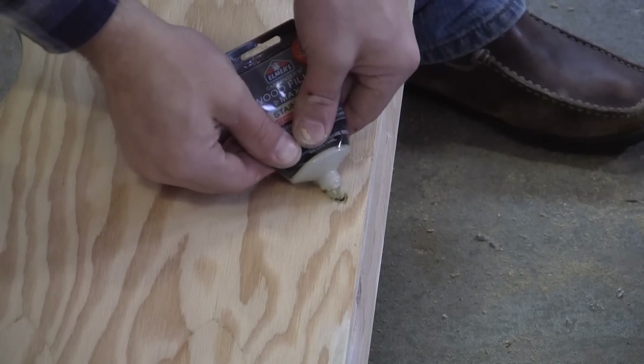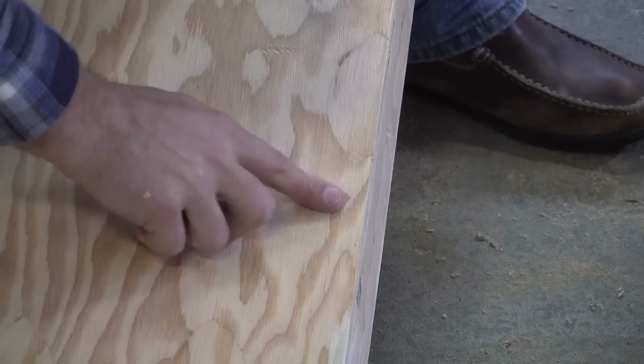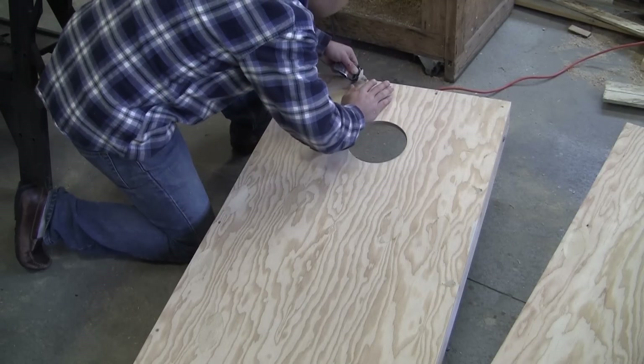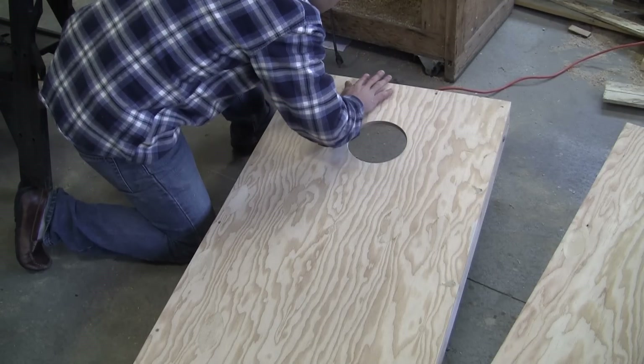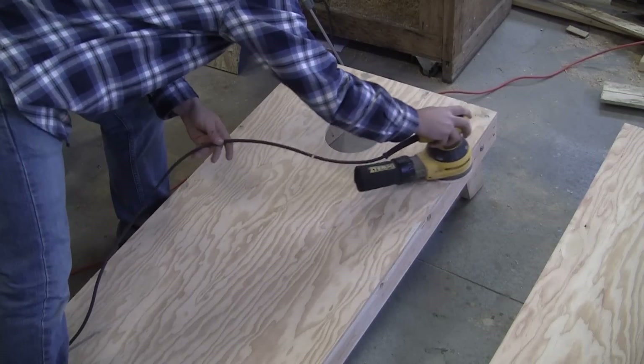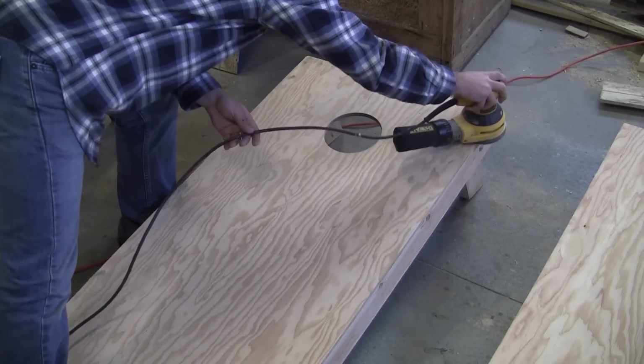If you connected the plywood to the frame using screws from the top side, make sure all of those screws have been countersunk, then use a little wood putty to fill in and level out the surface. Let the wood putty dry a bit, then use a sander to remove any excess putty and to smooth out the entire top of the board.